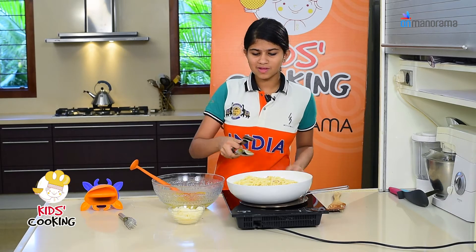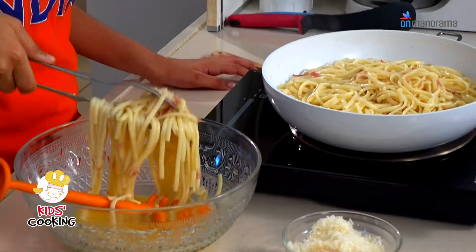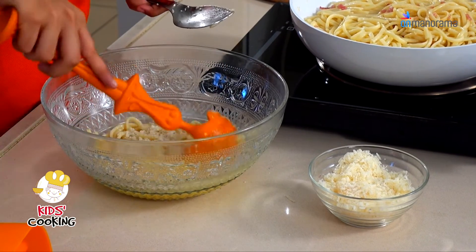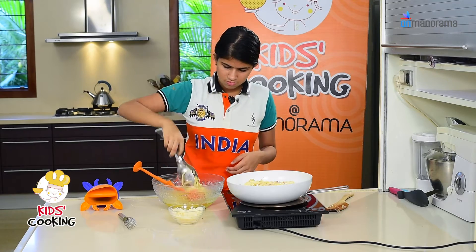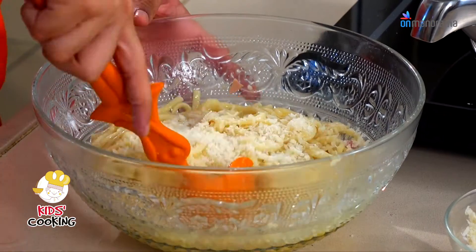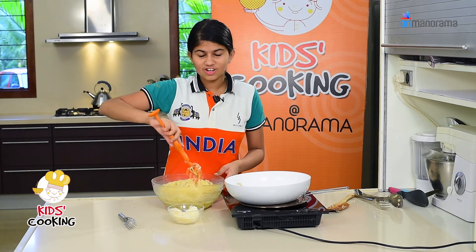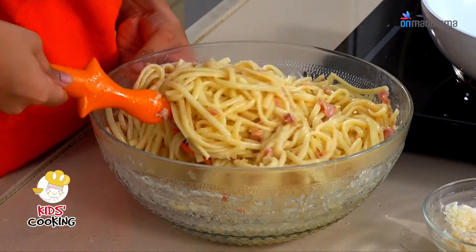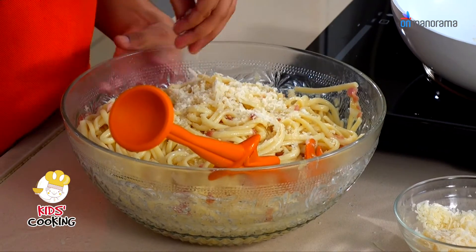Now I'm going to mix the pasta mixture into the egg mixture little by little. I'm going to add some more cheese into this so it will mix properly. Don't worry if you think the egg is not getting cooked because it is by the heat of the pasta. If you like a lot of cheese like me, you can add lots more to it.